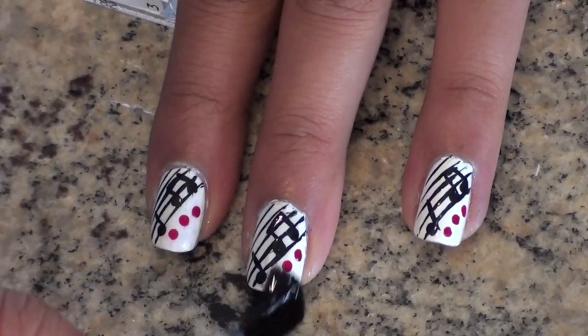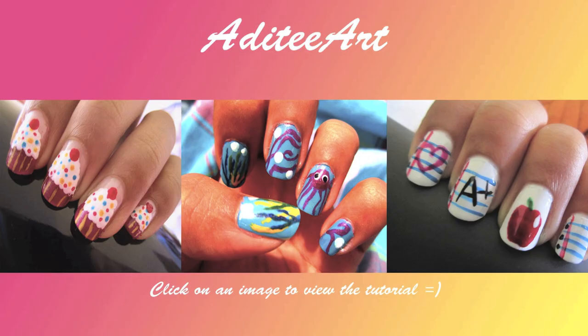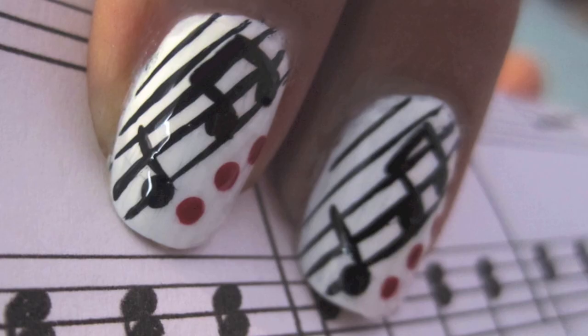Finish off by applying your favorite top coat. That's it for this design. If you'd like to see more videos, click on an image to take you to the tutorial. Thanks for watching.